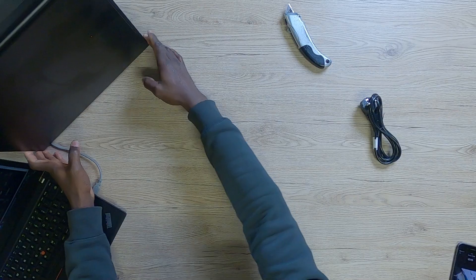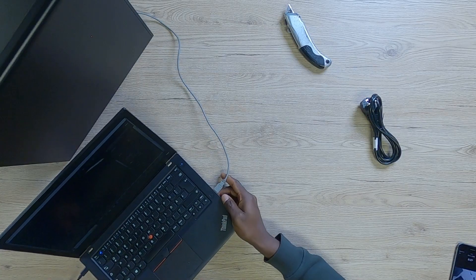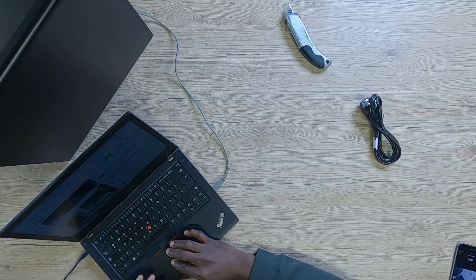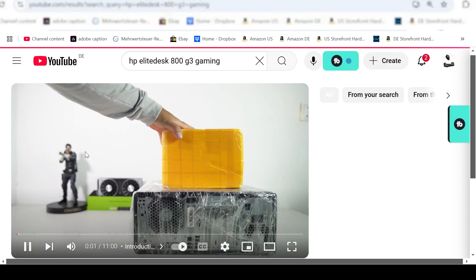The PC is clean — we have that sorted out. I'm going to take my laptop and show you: if you go on YouTube right now you will see a video that says HP EliteDesk 800 G3 gaming upgrade. I brought it up because this is a channel I respect and this guy is doing a very good job educating you about what's possible.